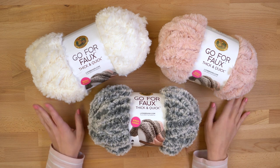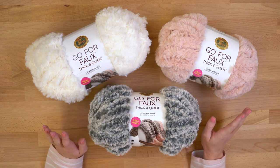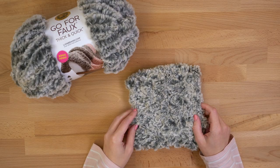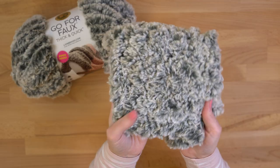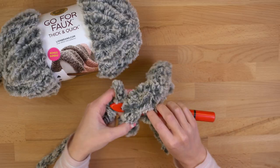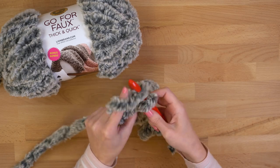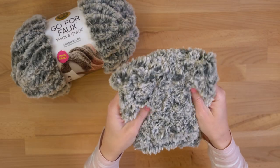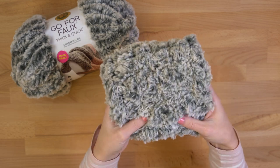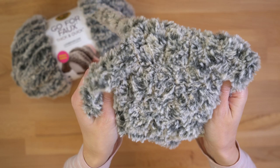I'm going to show you how this works up in a knit and crochet swatch, but before I do, make sure that you're subscribed to our channel so you can stay up to date with Lion Brand. I've got the swatch that I crocheted with Go For Faux Thick and Quick Bonus Bundle. I worked this up on a size S/35 hook, which is huge. This yarn is so bulky it works up really fast.